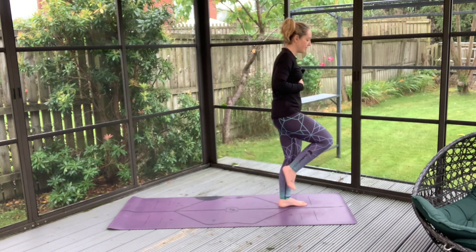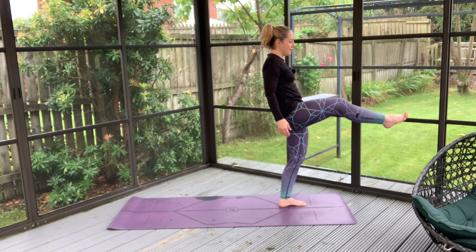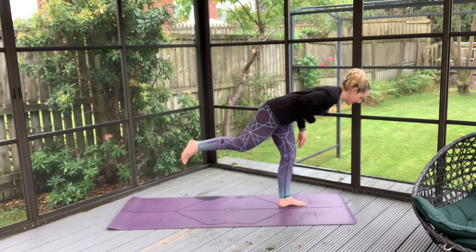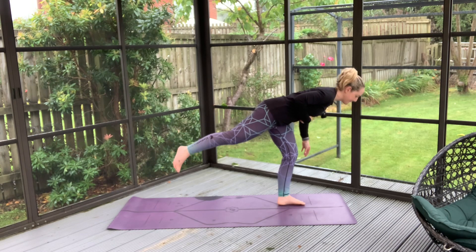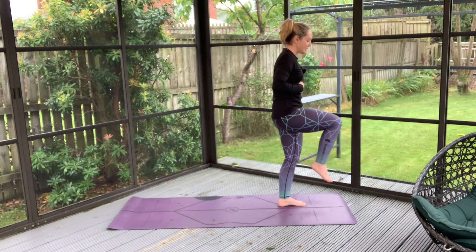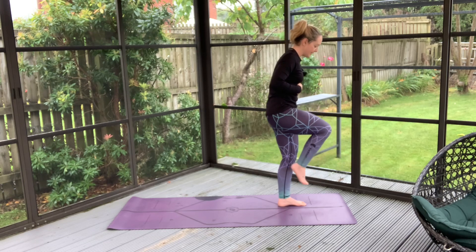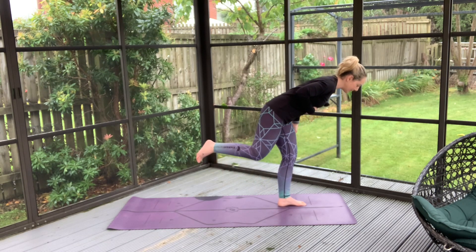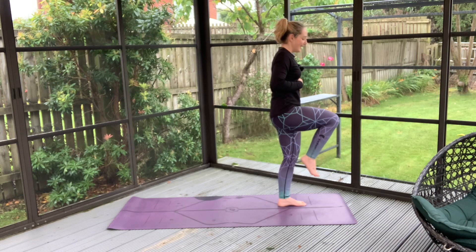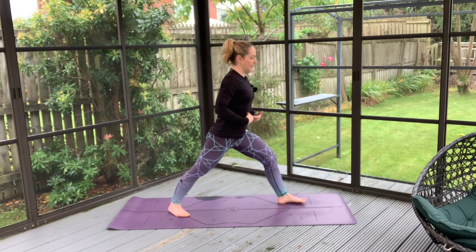With every inhale we transition through, and with every exhale we raise the foot — at the front or the back. Inhale through and exhale just to raise that foot. And if you're unsteady, you've maybe had a tough day — just find yourself again. Ease on back in. The only way to get better is to have a wee stumble, and we all do it. This time, we're just going to bring that hovering foot back into that warrior position.